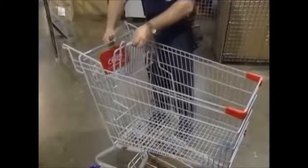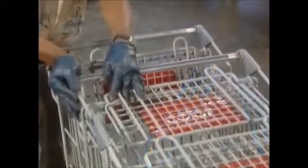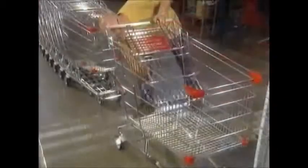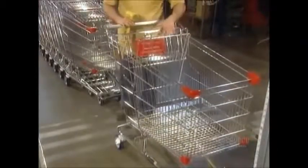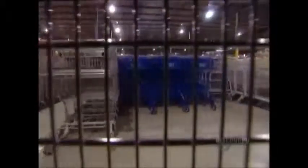They print the store's name on the handle inserts. The handle goes on last. After some final adjustments and a quality control check, the newly minted shopping cart is ready to roll.